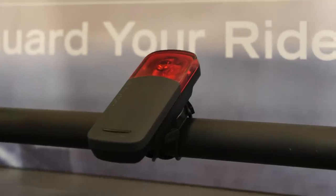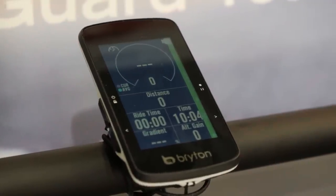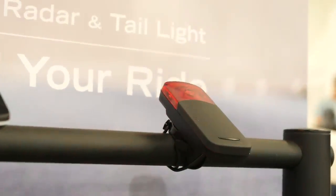They've also got a rear view light system. It goes on the back of your bike as a light so you can be seen, but it will also detect vehicles coming up behind you, alert you on the head unit with a beep, and flash on the rear light to alert the vehicle coming towards you.